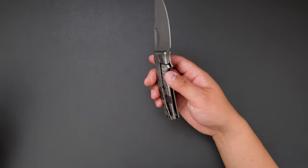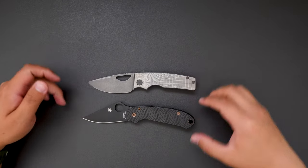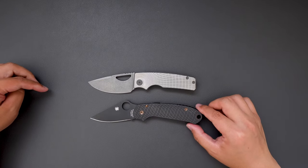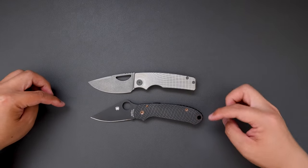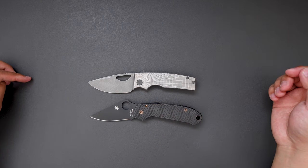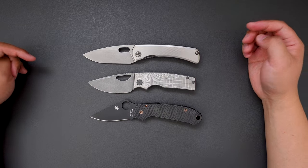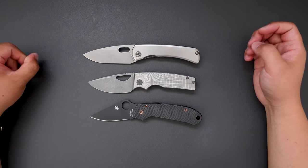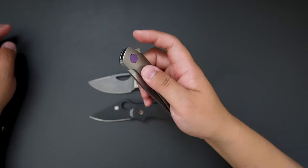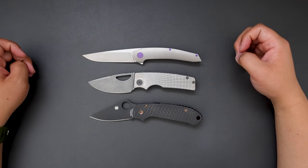Let's do some size comparison between this rosie and my Spyderco Para-3. The rosie is very similar in size to the Para-3 — I think the Para-3 is a touch longer in the handle, but the blade is quite similar. How about the SPK Lamia? The Lamia is a little bit longer than the rosie as well. How about the Hogue Model T? The Model T is a little bit longer than the rosie as well.